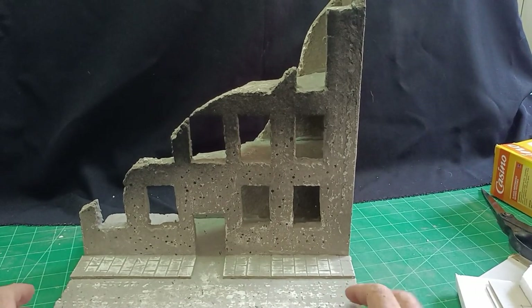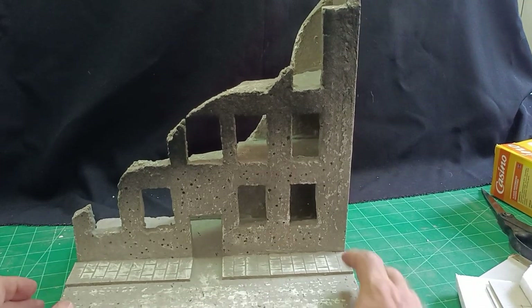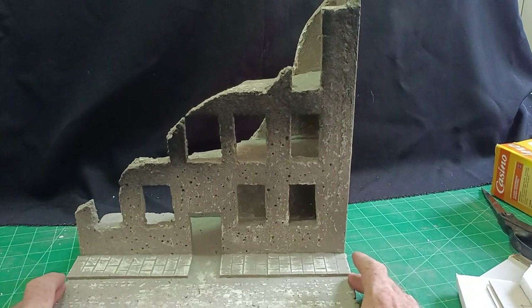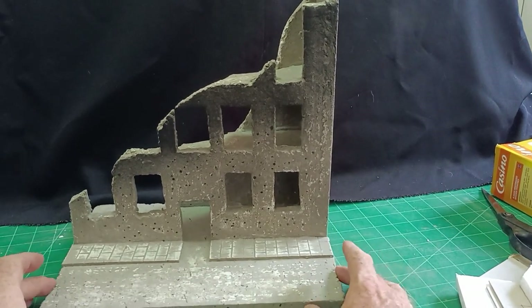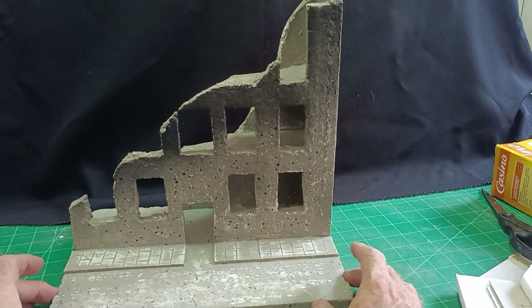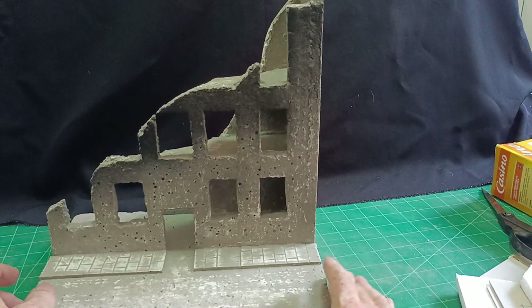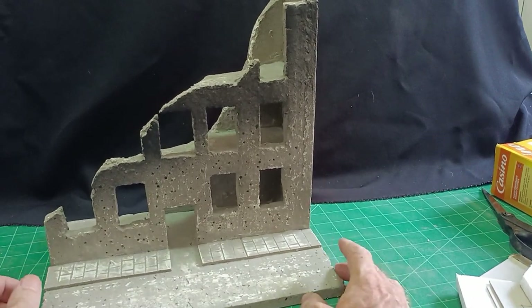Hello there, it's Diorama Don here again. I made a video a while ago entitled 'Back to Basics.' It was just an idea for beginner model makers who want to have a go at the hobby — an example of something you could make very quickly and very cheaply as well.